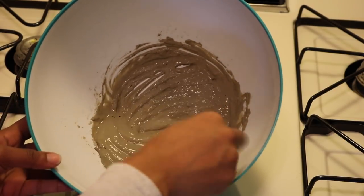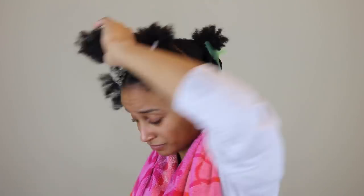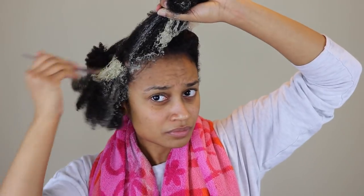Once I was pretty much done stirring it up, I took a little brush that I usually use when I dye lace closures and tried to apply with that. But at the end I ended up using my hands because you can just get the product on your hair a lot better.